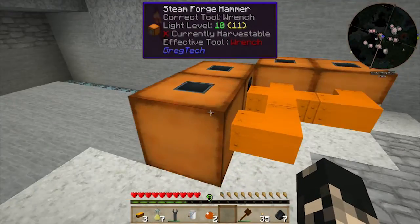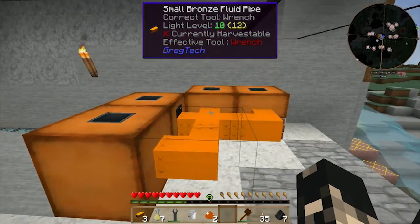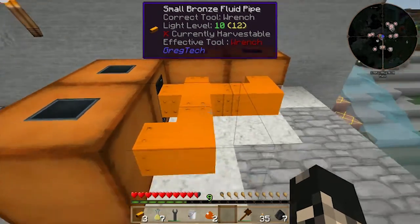Since I've upgraded these pipes, let me show you something about them — don't touch them, they're hot. Especially if they've got steam coming through them; if the liquid going through them is supposed to be hot, they hurt. As you can see — ouch.